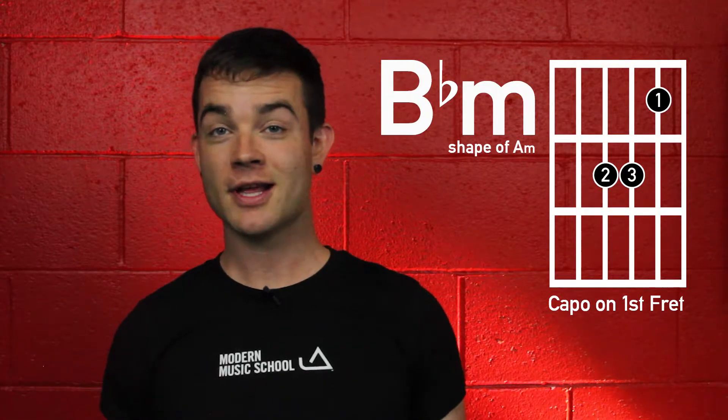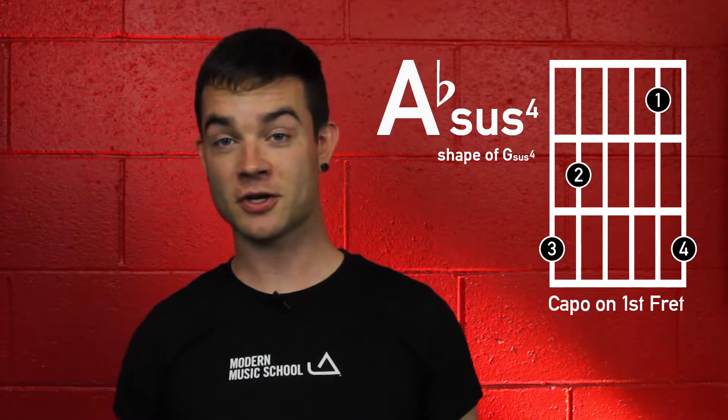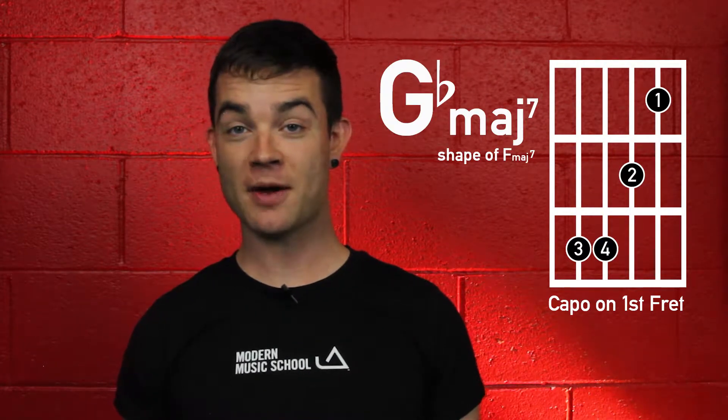The chords you need to play this song are Bb minor, Ab, Db, Ab sus4, and Gb major 7.